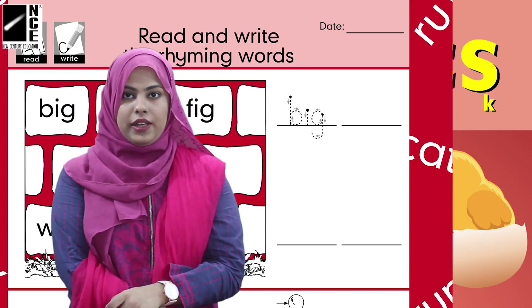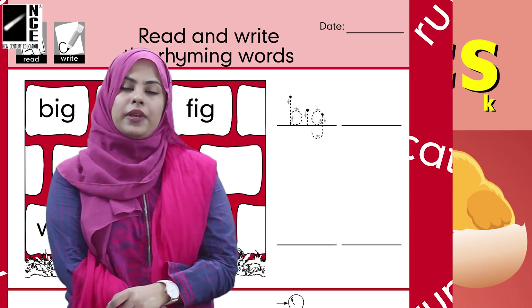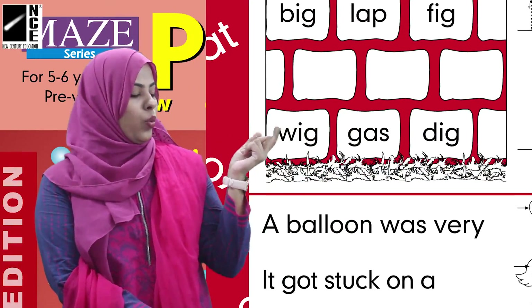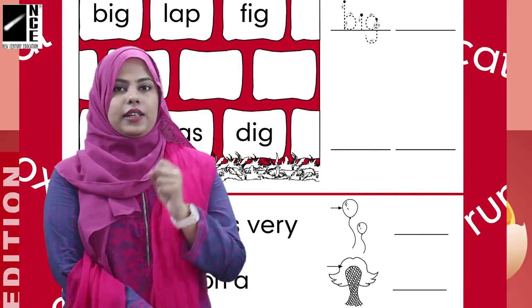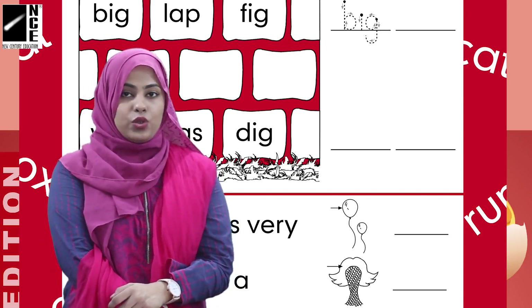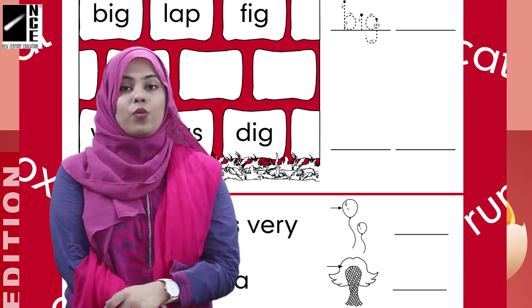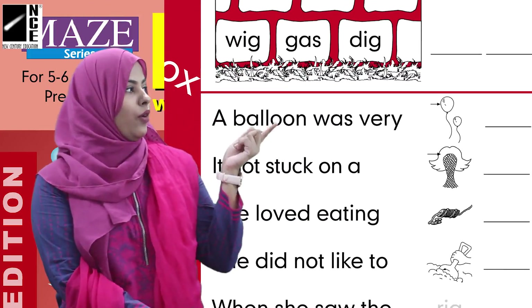We will trace 'big' with the help of a pencil and then write 'fig' with it. Let's move to the next line: Big, Gas, Dig. You can find two rhyming words yourself here. We will select two rhyming words and leave out the third one that doesn't rhyme. Good.